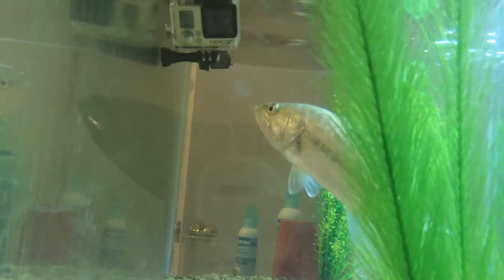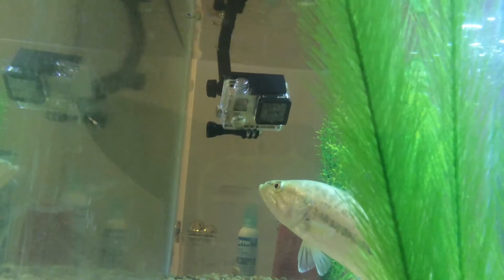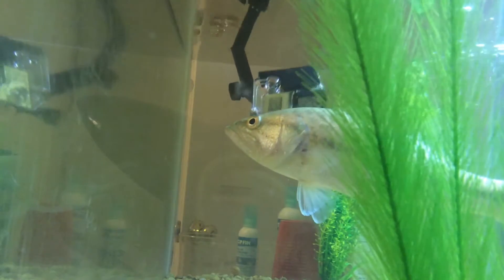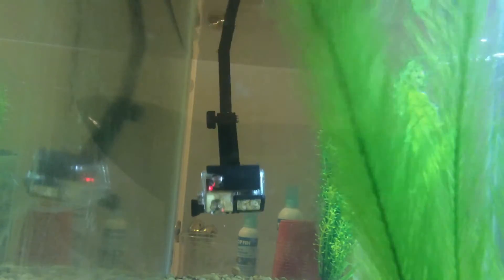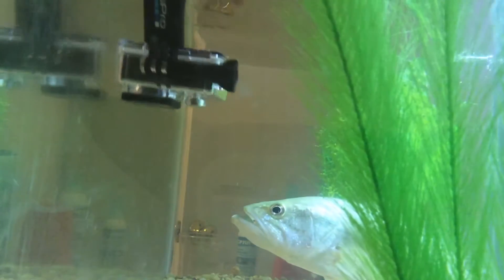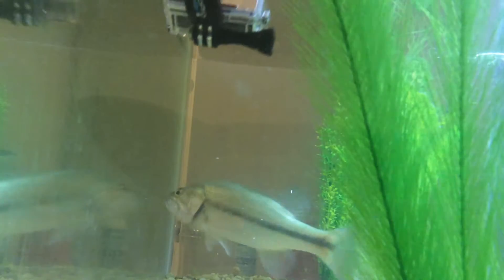I'm just going to dump it in like so. Oh my goodness gracious. Okay, as you can see, there's one right there in his mouth. As he's chewing it up, I'm going to try to get a little view of that for you guys.